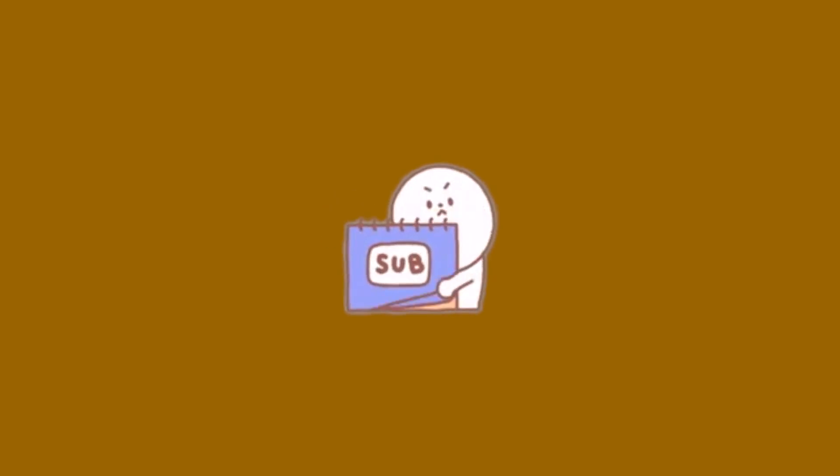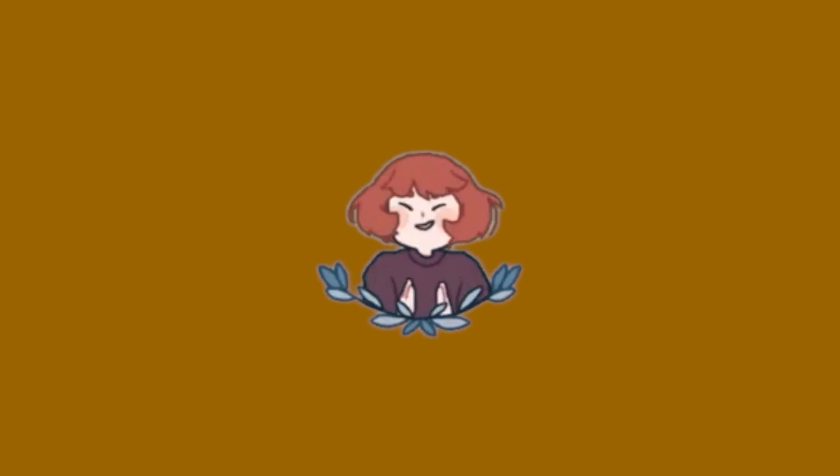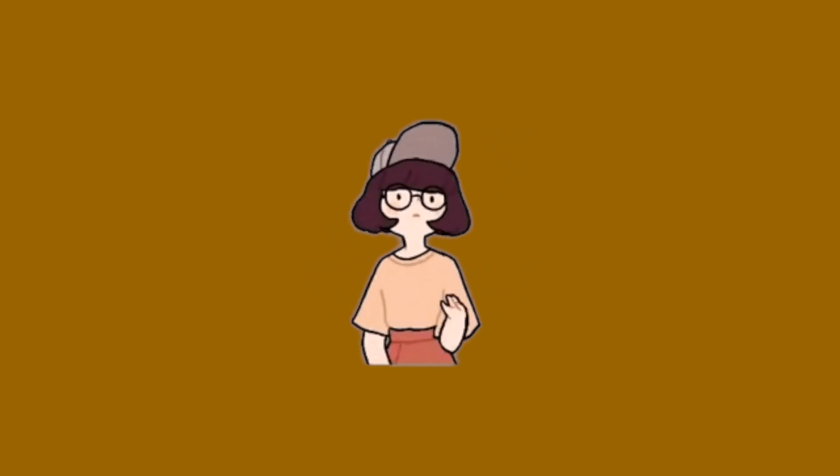That's the process of how I run my pudding business, and I really hope you guys enjoyed this video. If you have any more questions about running the business or anything I've mentioned, just leave them in the comments below. Thanks for watching and I'll catch you guys in the next video. Bye!